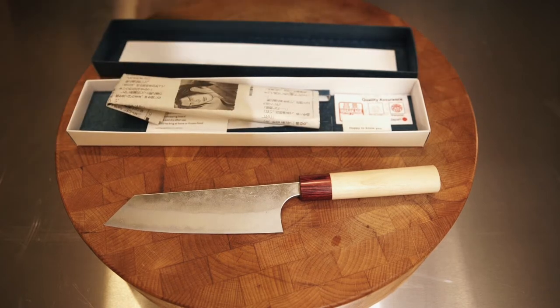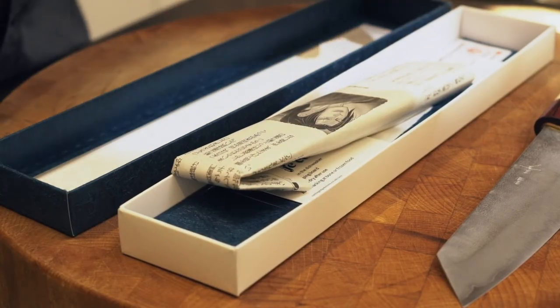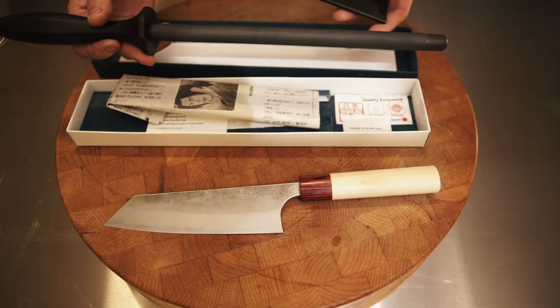If you have bought this as a gift or for yourself, I also hope that you have got yourself a knife guard and a ceramic honing rod. Highly recommended to keep this in tip-top condition.